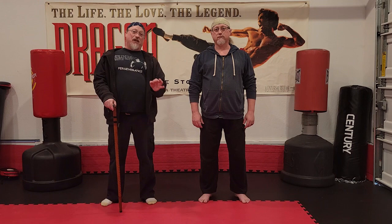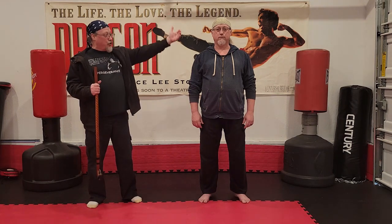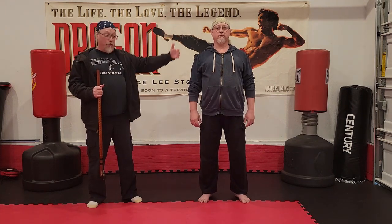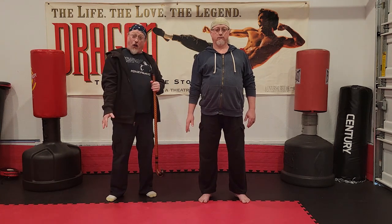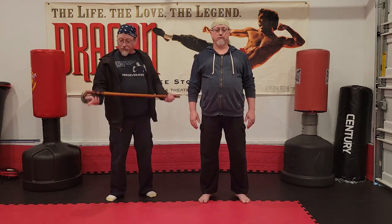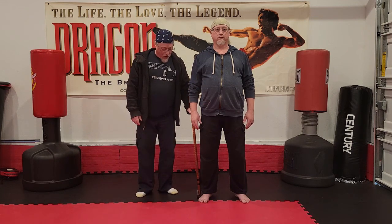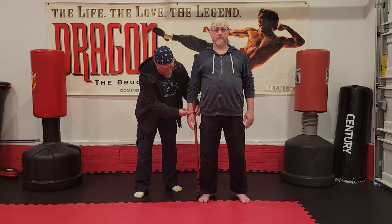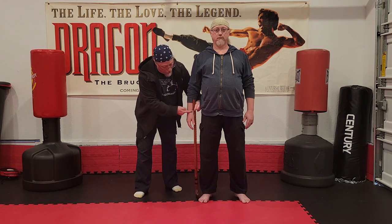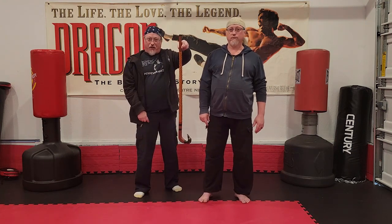If you're going to measure the cane, it helps to have somebody else do it. Make sure you're standing up nice and tall, arms at your side with elbows slightly bent — you never want the elbow locked out, especially when walking with a cane. Then take the head of the cane, put it on the ground right next to the foot, and measure up to the wrist. According to this, he'd need to cut about this much off for it to be the right length.